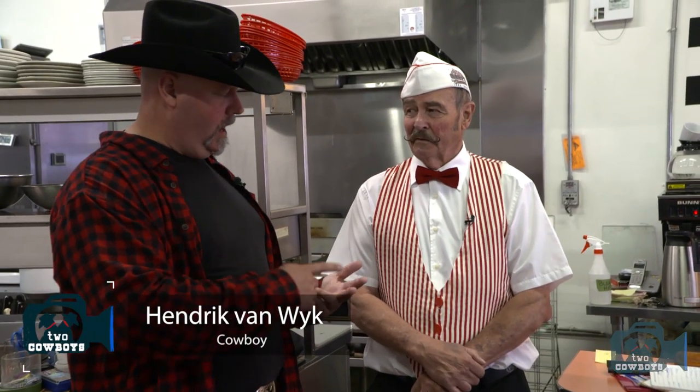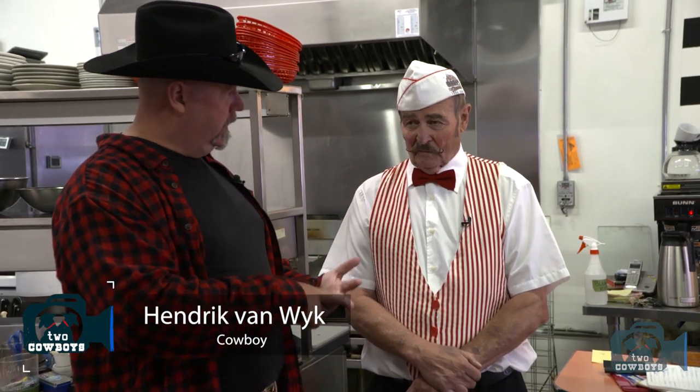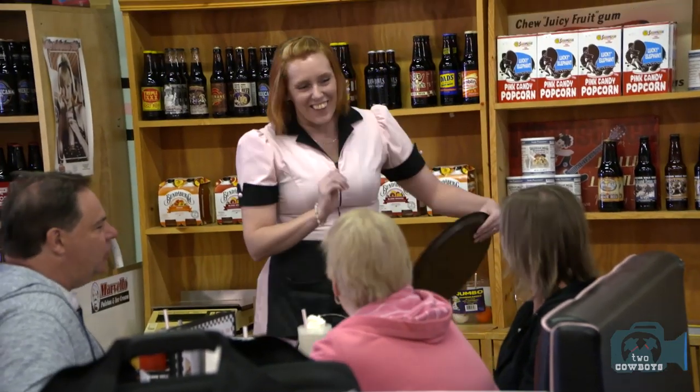I heard you make two of the best things ever in Central Alberta. The one is a chocolate malt. I know because my kids cannot stay away from this place. Whenever I go through Black Diamond, I have to bring them here. The other one is a chocolate sundae.